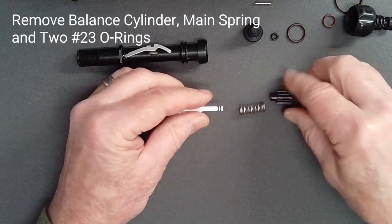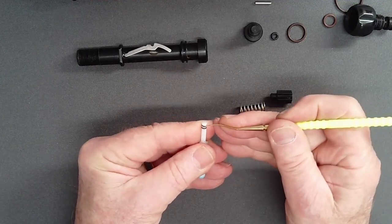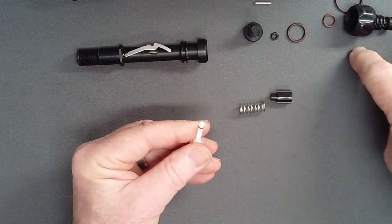Remove the balance cylinder and mainspring. Remove the two small O-rings with a thin pick, but do not dig against the piston with the tip of the pick.